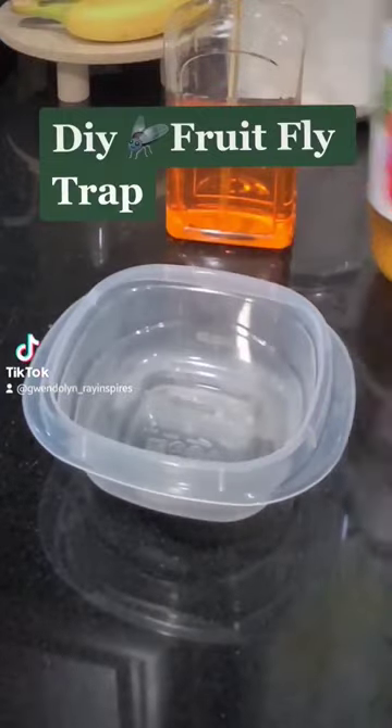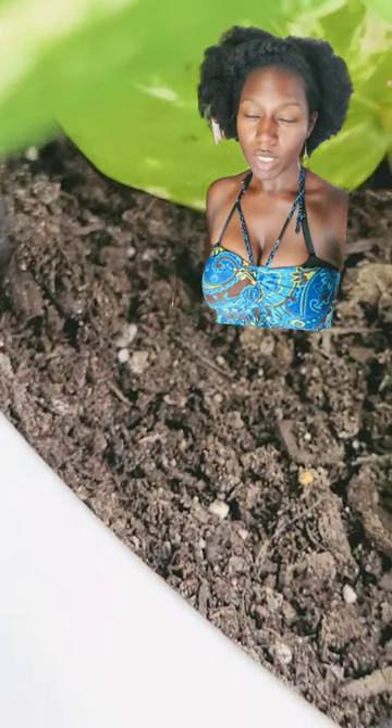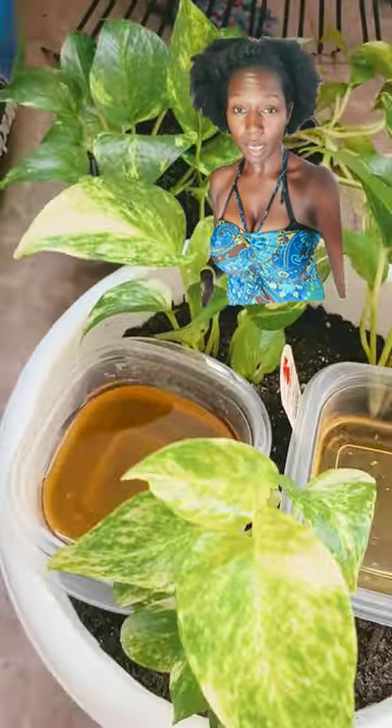I had a root fly problem lately, so I went online and found a hack. I know a lot of you have been really enjoying this hack, but I wanted to show you that it also works for fungus gnats too. I found these fungus gnats in my houseplants.